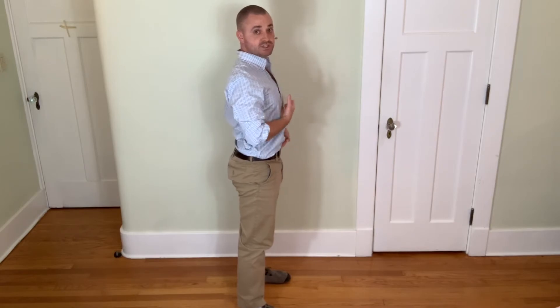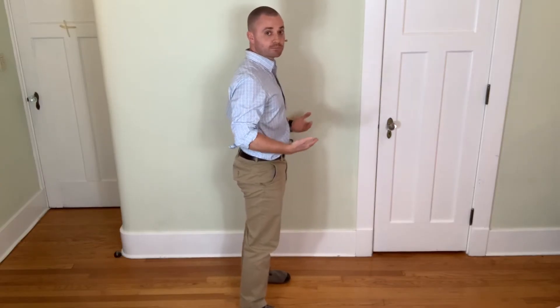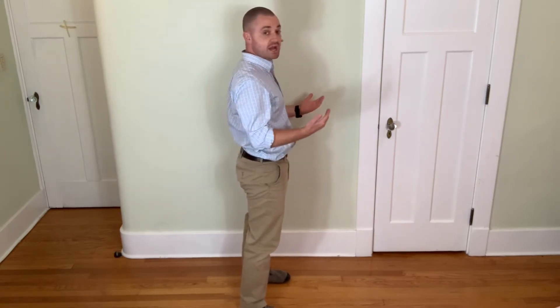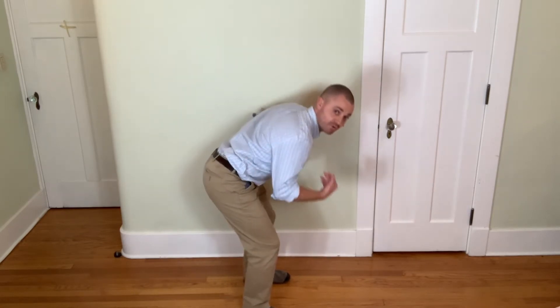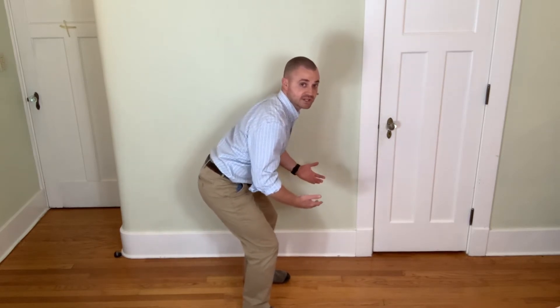First things first, we get into good posture and we stay there. Number two is we want to learn how to break at the hips first. You can pretend that you're sitting back on a chair or something low behind you, and that will encourage you to get your hips back a little bit.